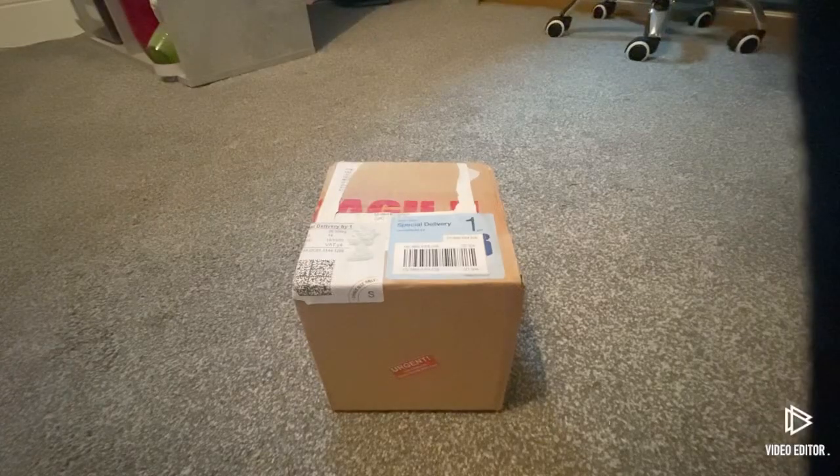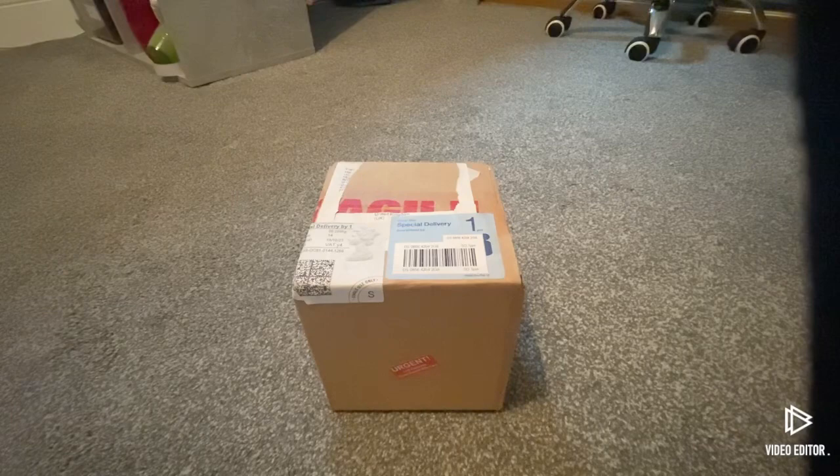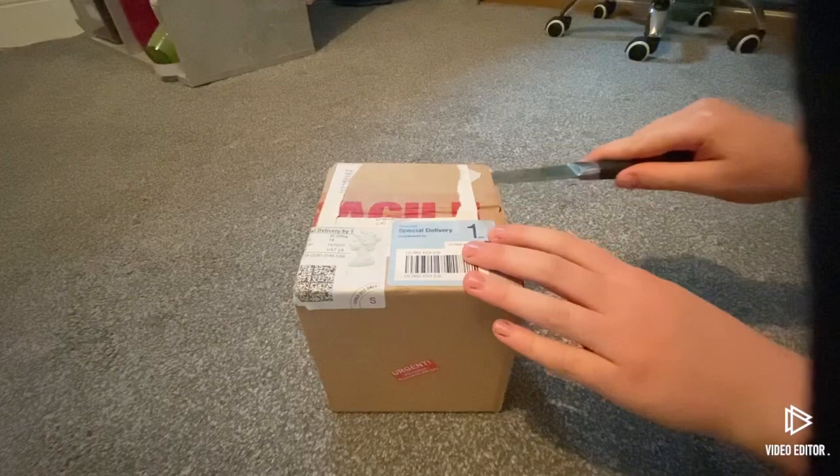What's up guys, welcome back to another video. This is Jake from Wormful Wildlife, and in today's video I'm going to be unboxing some praying mantises. I've just got these in the post — I know one's an orchid mantis, but they actually sent me another one. It might be an orchid mantis or it might be something else, I'm not really sure. So let's get into it!